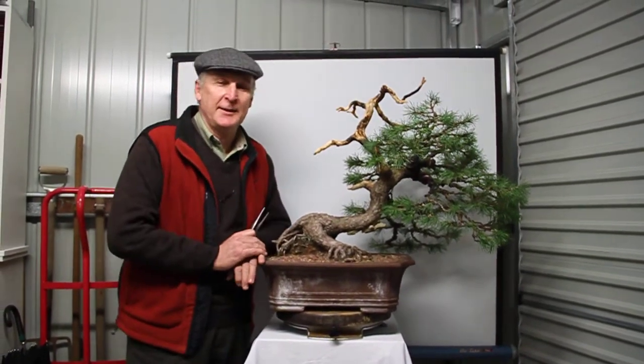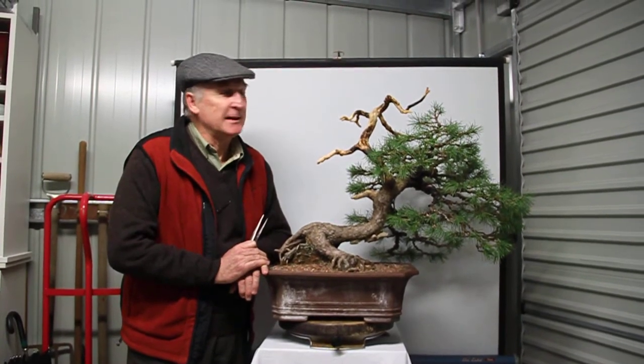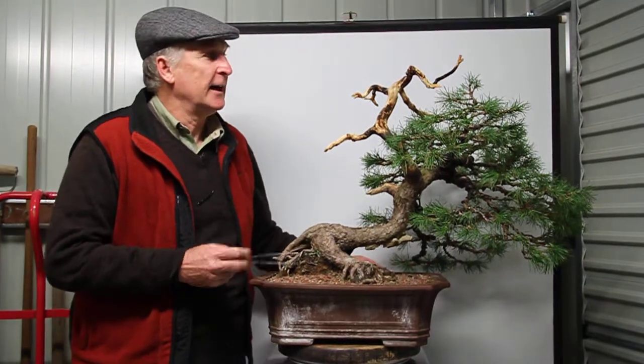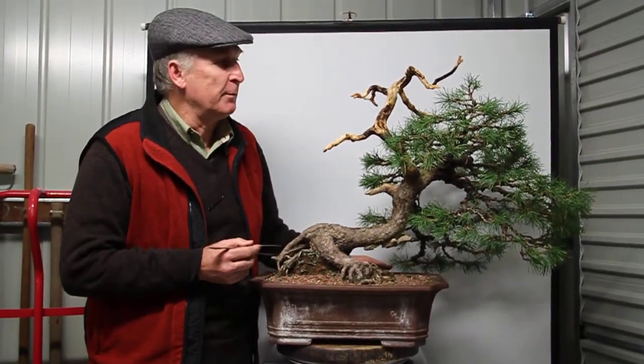Hi everyone, it's a lovely rainy night in Canberra, a rare event. It's been a couple of weeks since we did a video, and in that time I've just been wiring and needle plucking the mugo pine here.